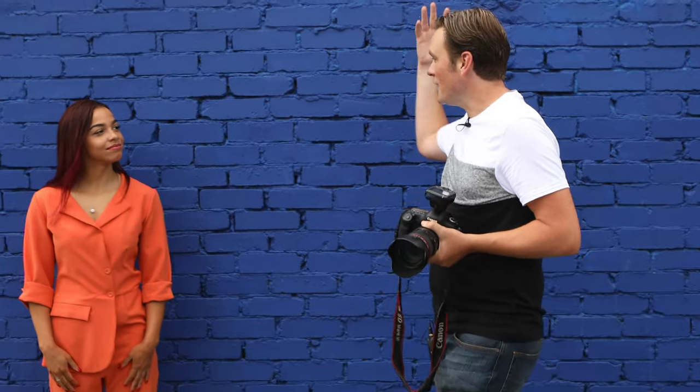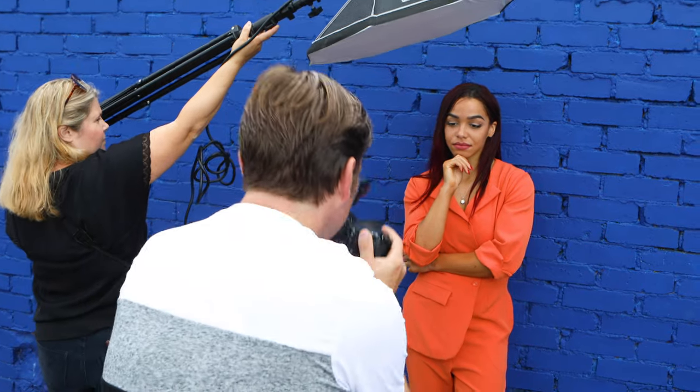We've used the natural daylight around us to create nice soft light and haven't had to think about the lighting too much, but to really make these colours pop, we're going to bring in an off-camera flash and try to shoot something really, really cool and something really, really different.